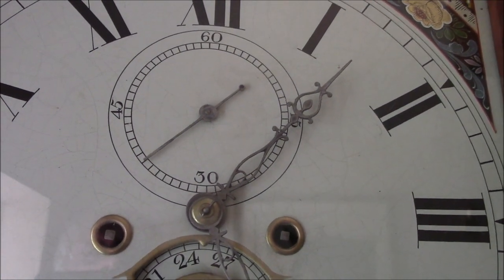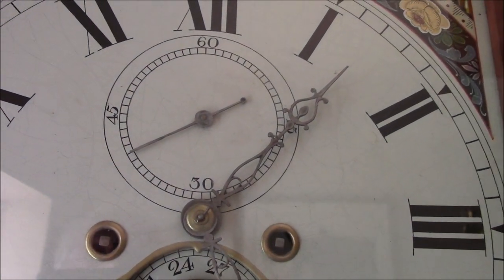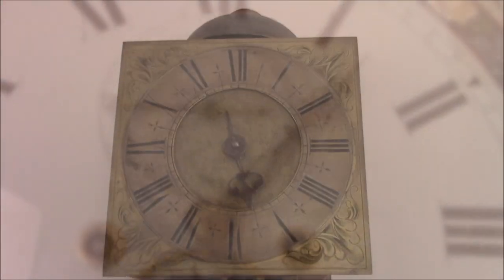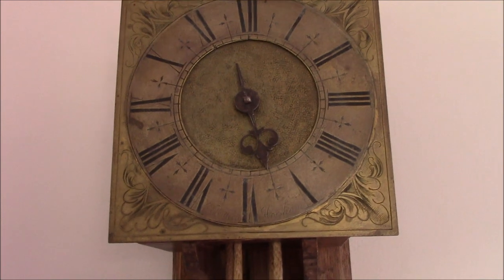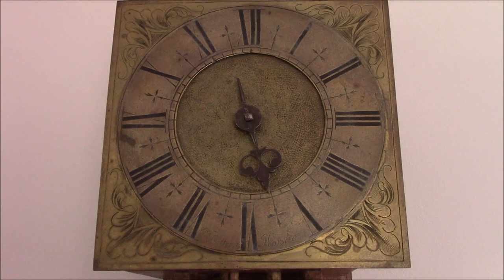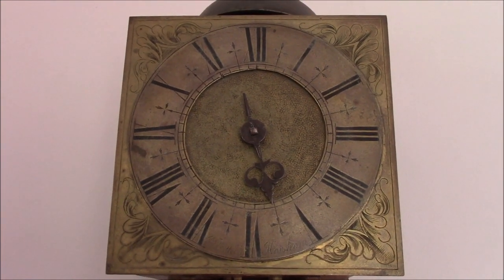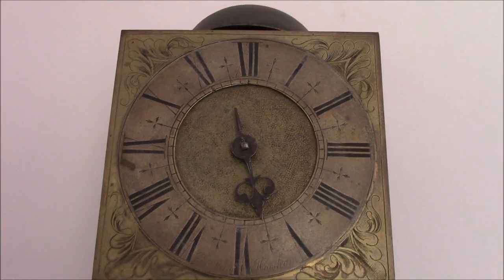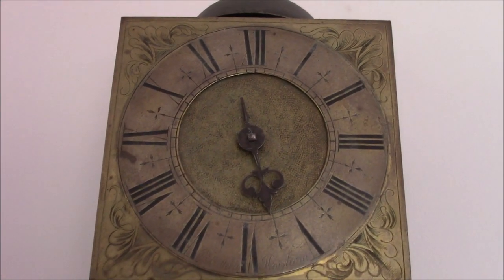Good timekeeping on any old clock, if it has a pendulum, is the rate with which the pendulum swings back and forth. On this clock we can see that by the second hand, which is fixed at the top of the main dial. This is a much earlier clock, dating from about 1700. You'll see that it's only got one hand — the minute hand had yet to be invented and fixed onto these clocks, so this just shows the hours of the day.